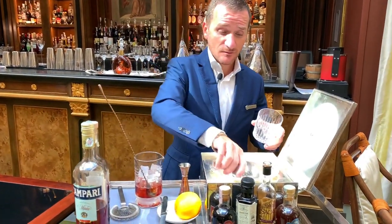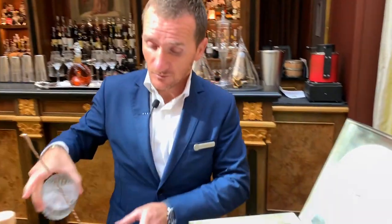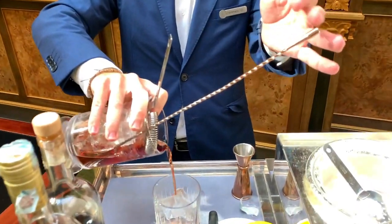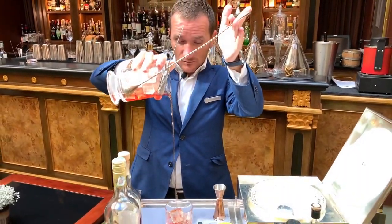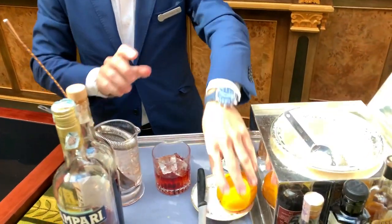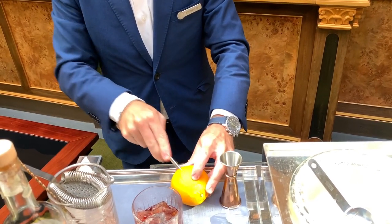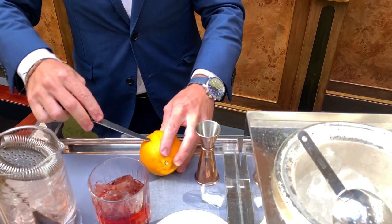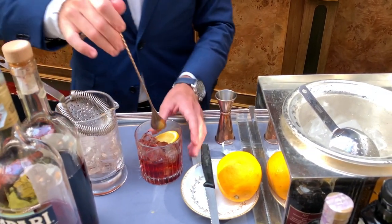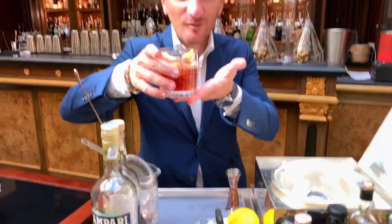We've got our glass. And of course, the orange garnish. Here is your Negroni — salute!